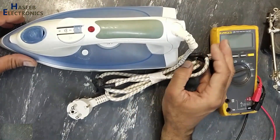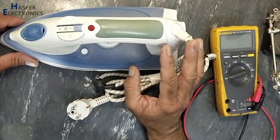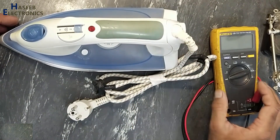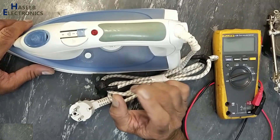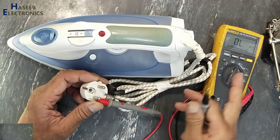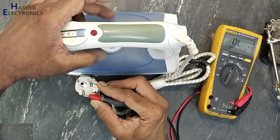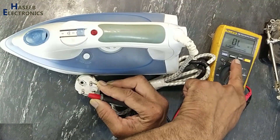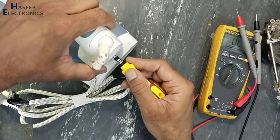Assalamu alaikum warahmatullahi wabarakatuhu. Friends, welcome back to my channel. I have this electric iron not heating up — let's see what's wrong here. If you don't have good experience in electrical circuits, never try to repair, because here are live voltages. Always take care for safety. Set multimeter to ohms, connect to input leads, adjust its thermostat fully clockwise. It is not showing any resistance. Let's open it.